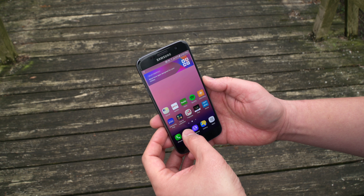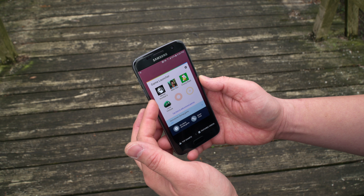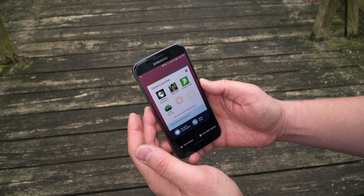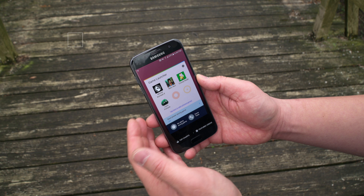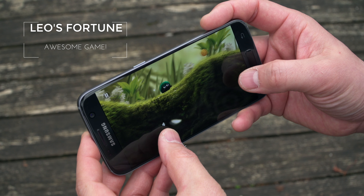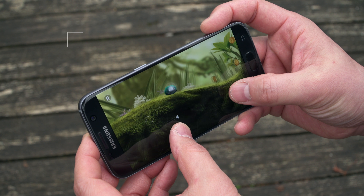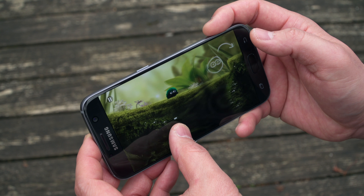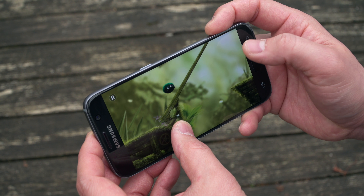I'm not the biggest gamer, but I do use the Game Launcher on the S7 and S7 Edge — it congregates all your games in one place. The game I get asked about most is Leo's Fortune. You might have seen it in some of my other videos. It's got awesome graphics, simple and great gameplay. I think you'll love it, so give it a download.